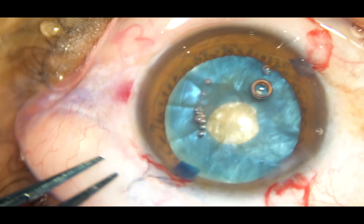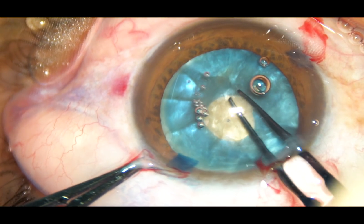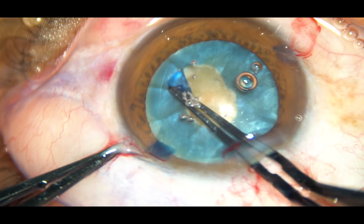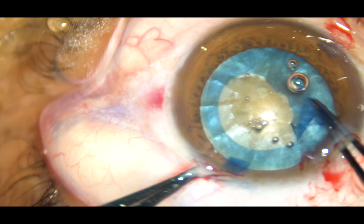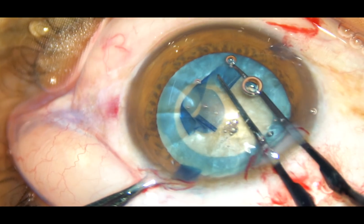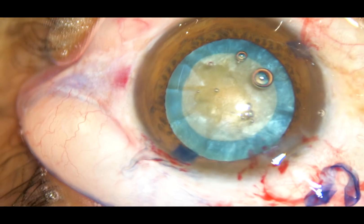A small nick is made at the margin of the rhexis. The tag is held with the Utrata forceps again. And now the mini rhexis is enlarged into an optimum sized rhexis of, say, 5.25 millimetres. The rhexis is completed.